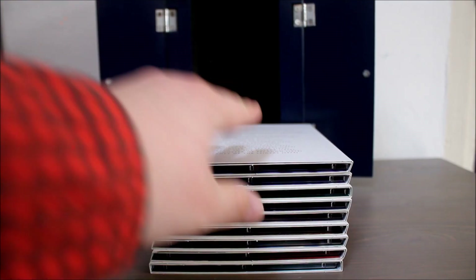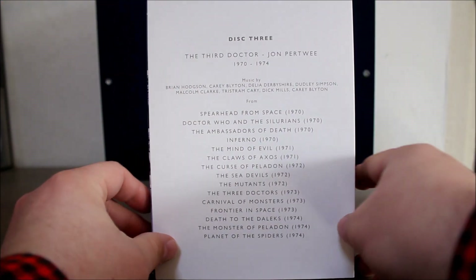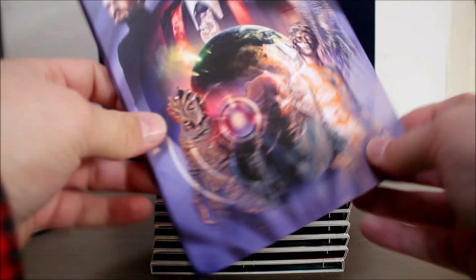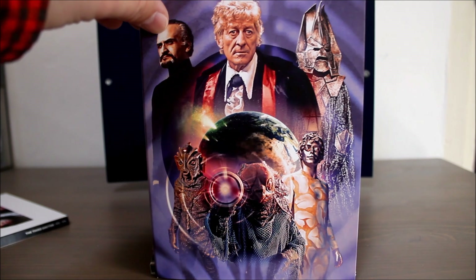And so on to disc three, the third Doctor — a nice silhouette of Jon Pertwee there; there's no mistaking that nose. There are 36 tracks on disc three, and the glorious artwork is well worth seeing. It's fair to say that the Jon Pertwee era features some rather experimental music — sometimes quite odd, hard to distinguish between music and sound effect. But we do also get a new version of the theme tune.